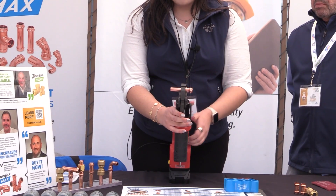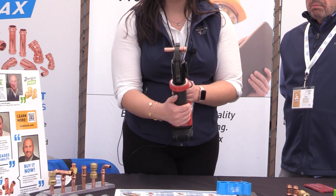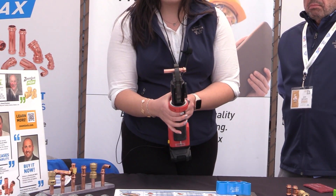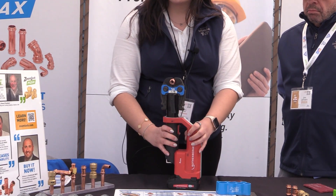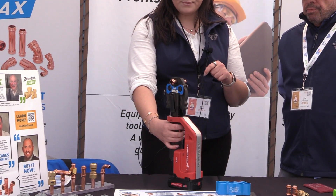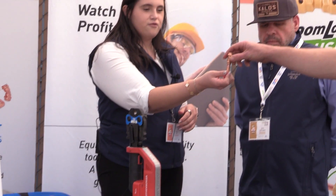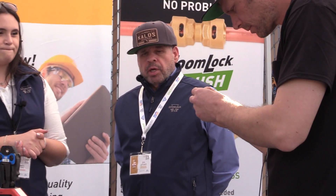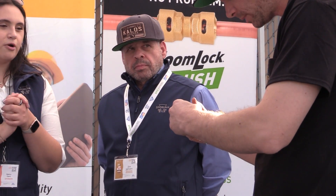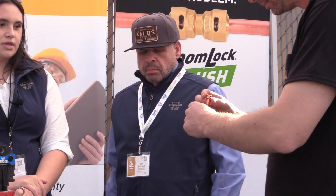We're going to take it in our tool here. I'm going to open the jaws. Now this crimps right on the O-ring — it's a little intimidating, but it crimps right on the O-ring, very similar to ProPress if you've been working with that before. So you just hold the trigger and it'll give out on its own. And just like that, we have a braze-free, leak-free seal. That's the triple — these two sides and on the middle.